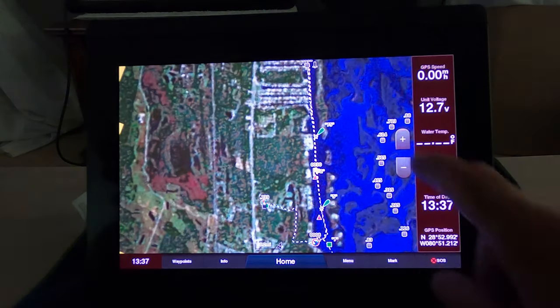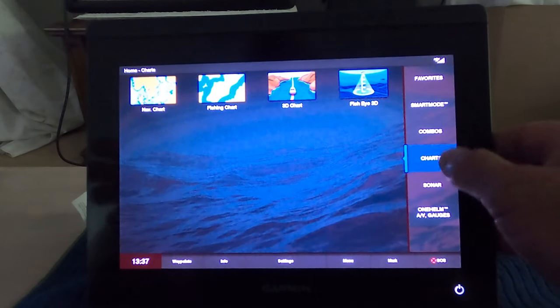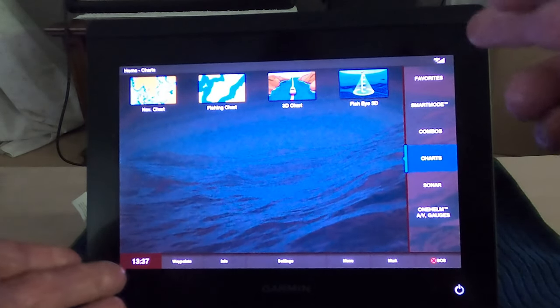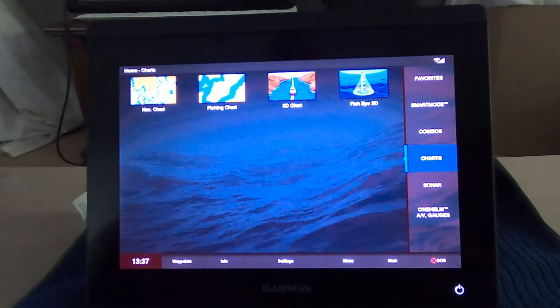Let's look at the side imaging for a second. Since I'm in the house, let's first go over the screen — it's a 10-inch screen. The difference between the one I had and this one is that the old 7607's pixels were like 480 by 700. This one is 1920 by 1200 pixels, so it's definitely ultra high definition.